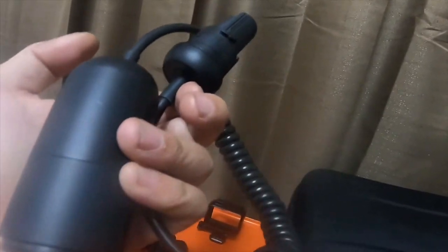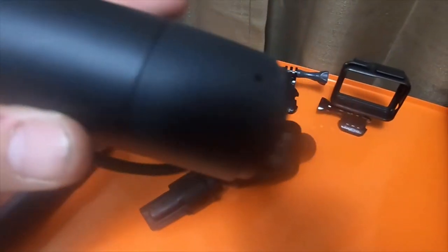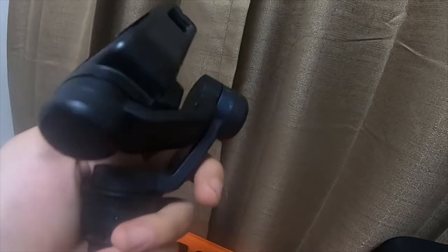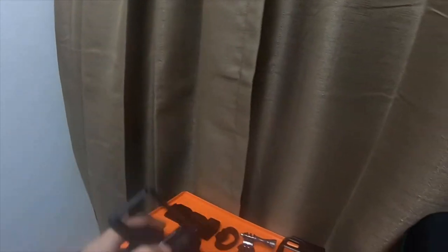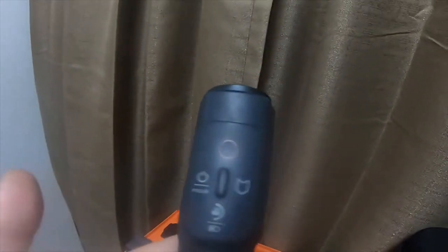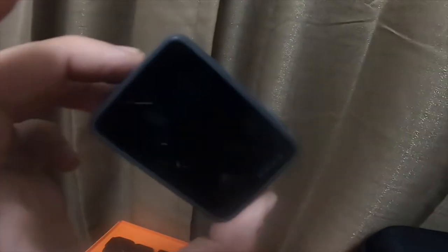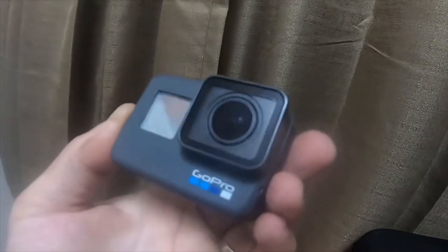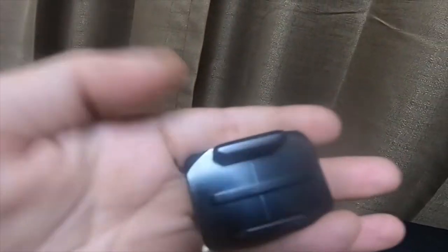So here's the Karma grip extension, which you put this piece on the extension and then you put this end on the actual Karma grip. I have the gimbal itself, or the Karma motor. Here's the Karma grip. I got a secondary GoPro — I'm filming this on a GoPro. So here's another GoPro Hero 6. This looks the exact same as the one I'm filming on. I just have two of them now. I got two of these sticky mount styles — I think these would be the females. Two wrist straps with shirt clips.